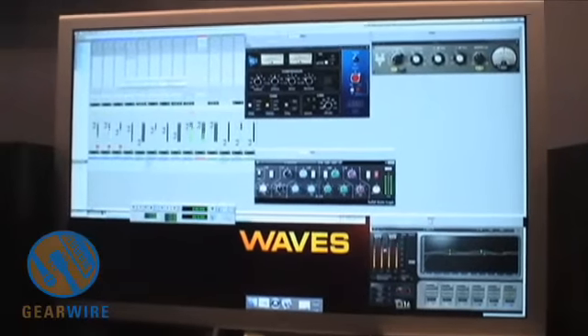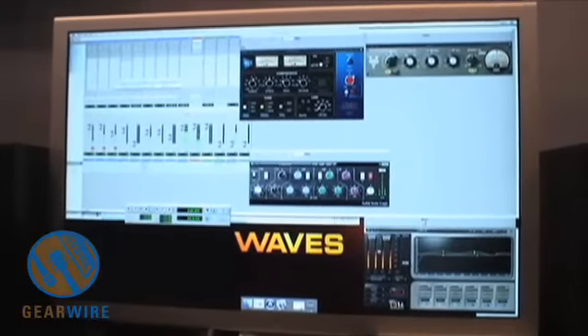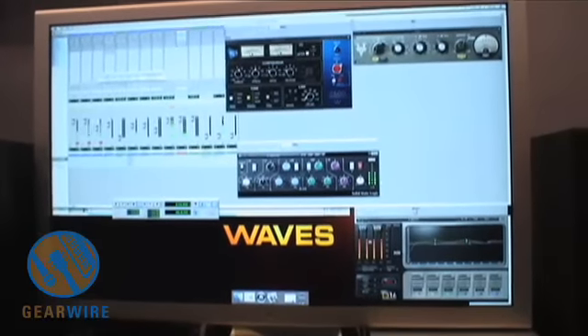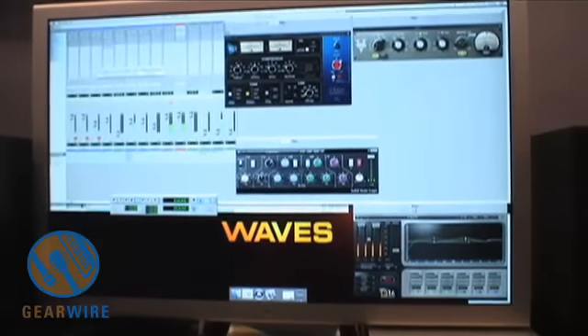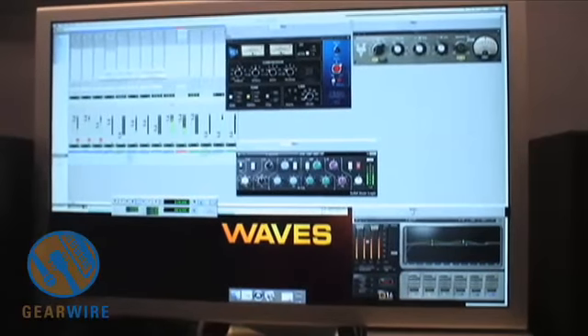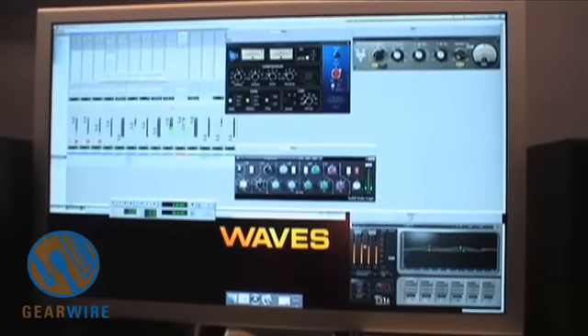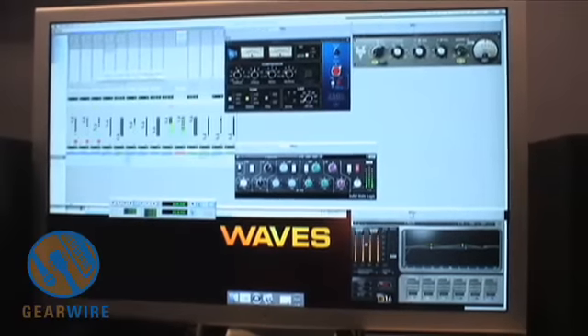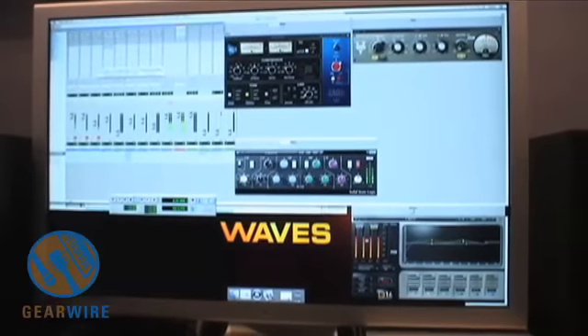Right now I've got almost 5 dB of headroom, and I'm just going to start crushing it. We're already over. Now we're significantly over. Now we're 12 dB over zero. I don't hear any clipping. No — it's just starting to get going and crushing.